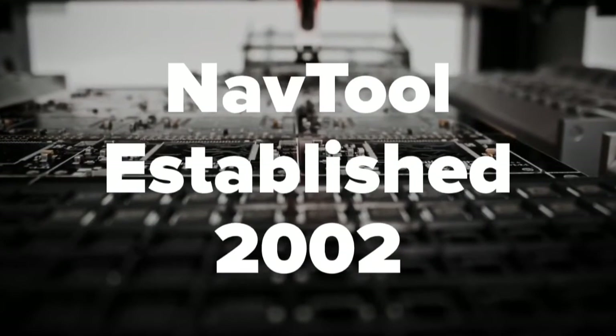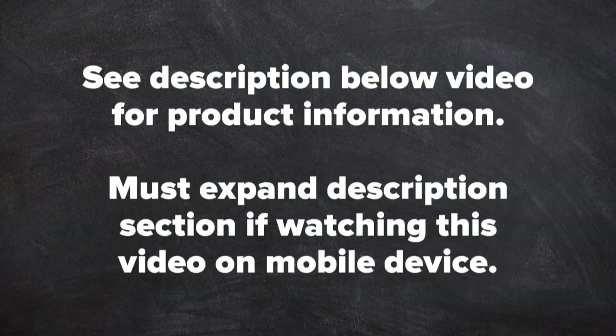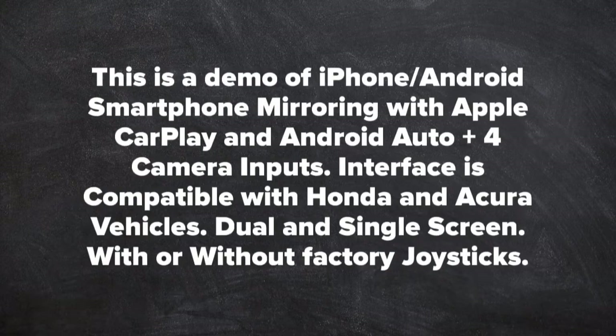NavTool, established 2002. See the description below the video for product information — must expand the description section if watching this video on a mobile device. This is a demo of iPhone and Android smartphone mirroring with Apple CarPlay, Android Auto, plus 4 camera inputs.